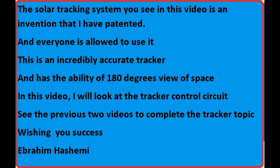In this video, I will look at the tracker control circuit. See the previous two videos to complete the tracker topic. Wishing you success — Ebrahim Hashemi.